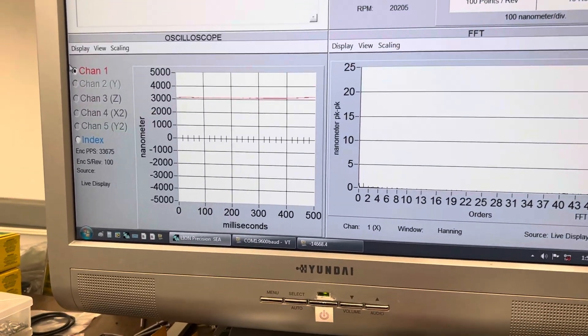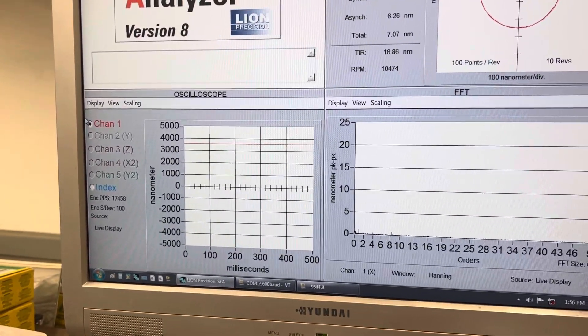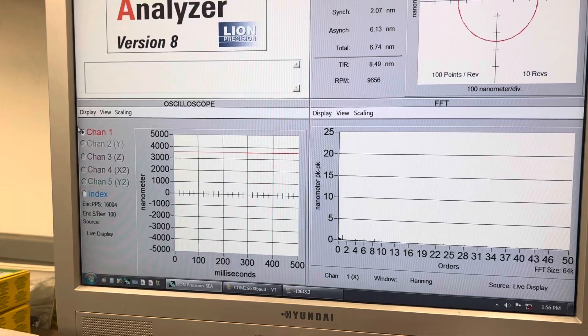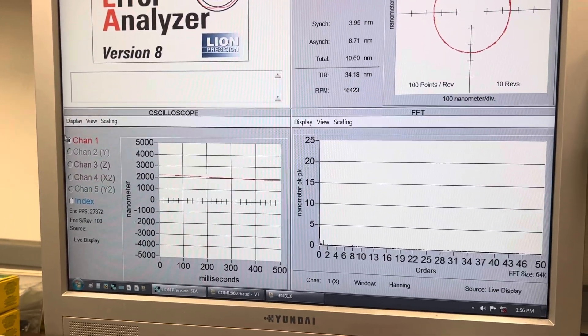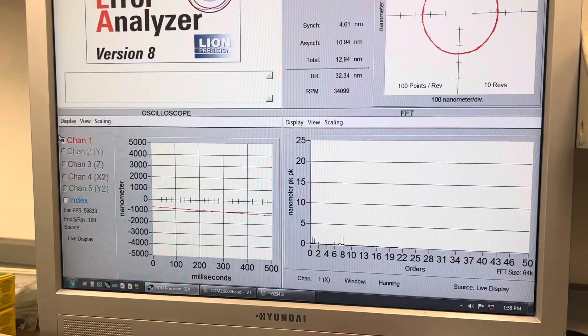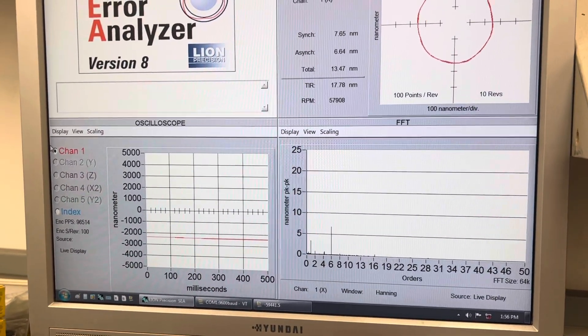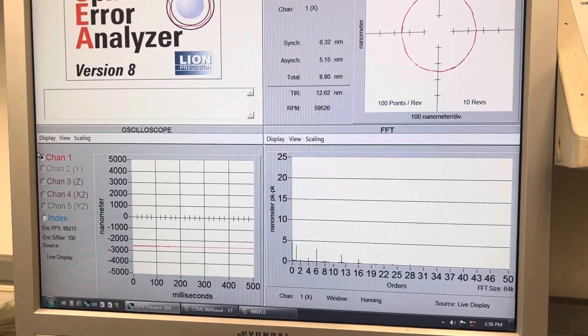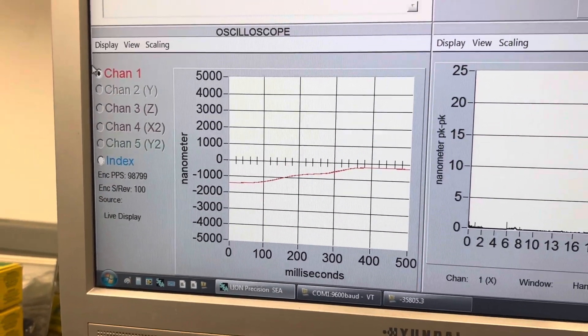That's 10? Almost. Okay, well, let's try going back up to 50, then. All right, or 60. Sure. So back up to 60. And let's try 10 again. All right.